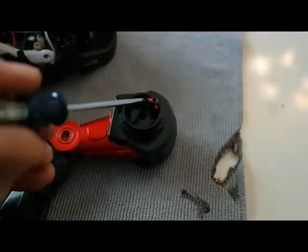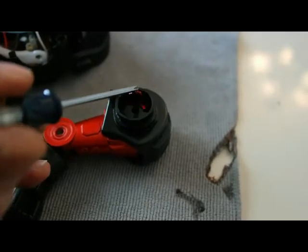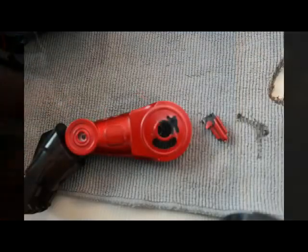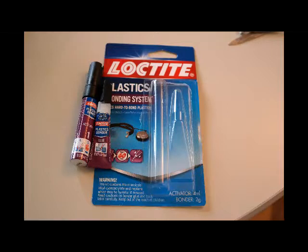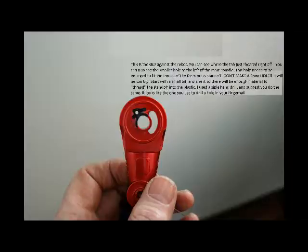It's busted. Cannot be repaired. We can't replace it. Here's a picture of that tab — busted off completely. I tried all sorts of bonding systems: Loctite, Gorilla Glue, plastic, everything.